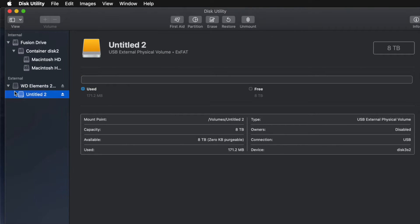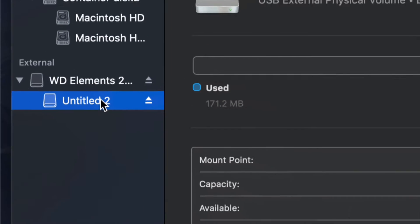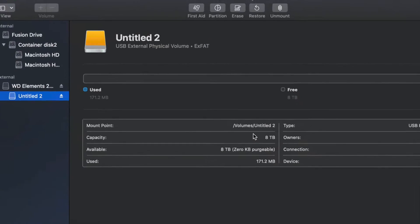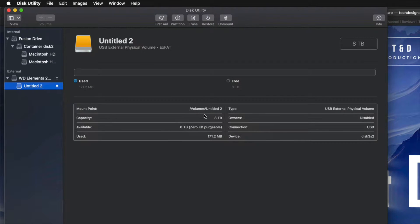It's all set up and you can go ahead and use it. I'm going to click on the partition here and I can see that I have all the space I want — eight terabytes. I can go ahead and drag and drop stuff into my external hard drive and I'm done.